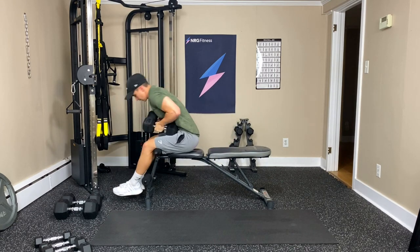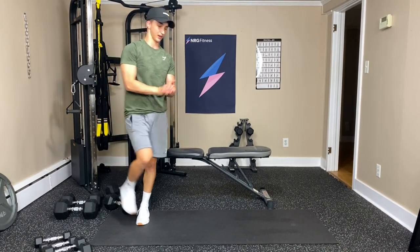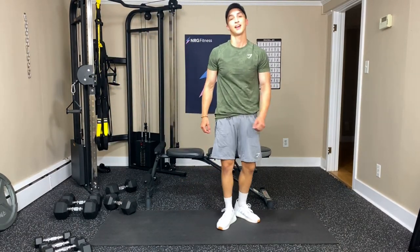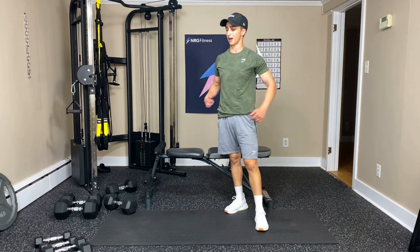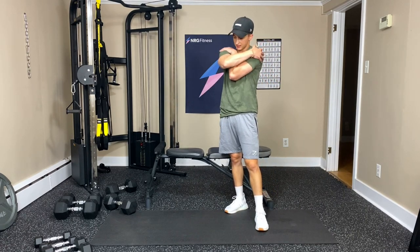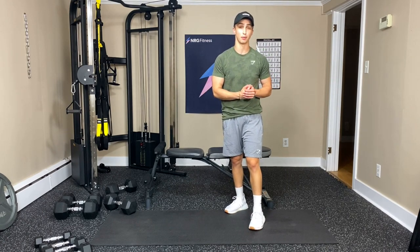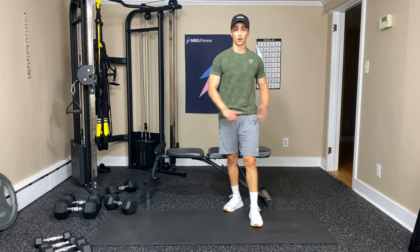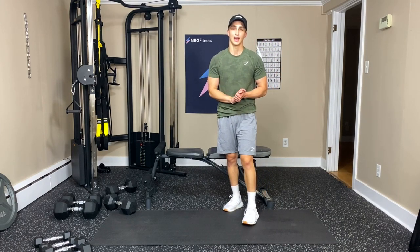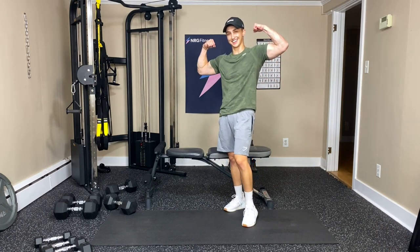Done! All righty — great job everyone. Thanks for showing up, you killed it. Give yourself a pat on the back — give yourself one of those big hugs. You did great. Please share my videos, tell your friends, family, whoever. I really appreciate it, and the more you share, the more videos will come. Thanks again and have a great day. See ya.